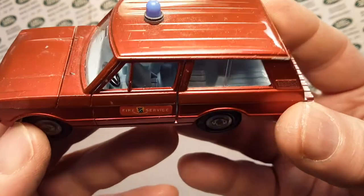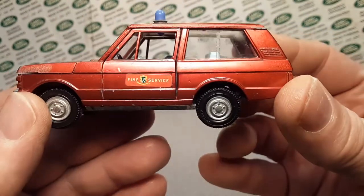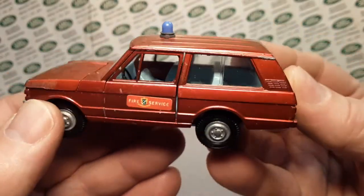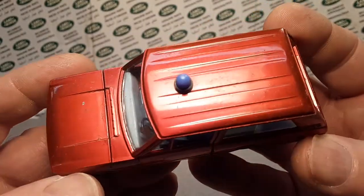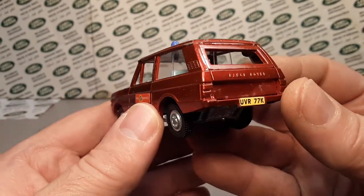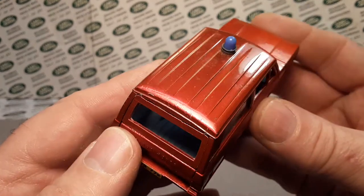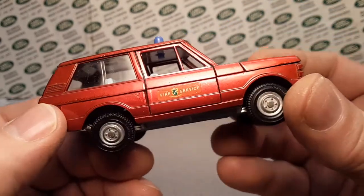Beautiful. I love this color. This is just a beautiful red. I don't even think the camera is picking this up as beautiful as this. It's kind of like a Spectra Flame — Spectra Flame red. That's exactly what it is. Kind of goes back to the old Hot Wheels.